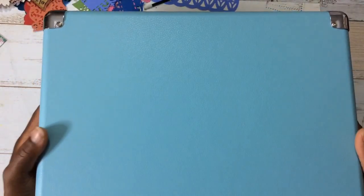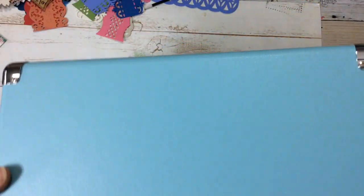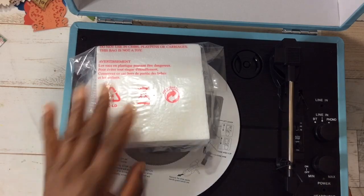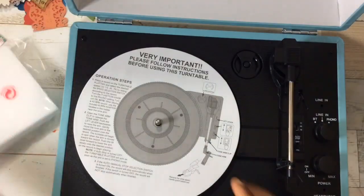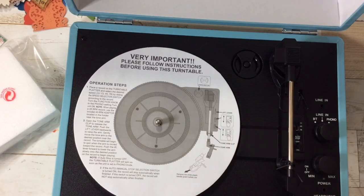Oh look at it. It kind of reminds me of a typewriter. It's not too big, not really heavy, and it's in this beautiful bluish color. It opens like that. I am excited about a record player. So you have this foam and then you have your directions - I'm not going to read that, though I probably should.